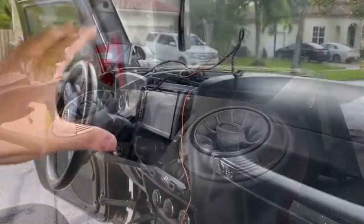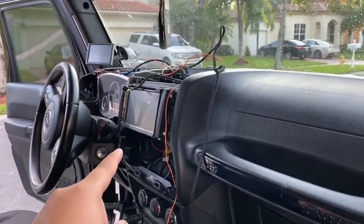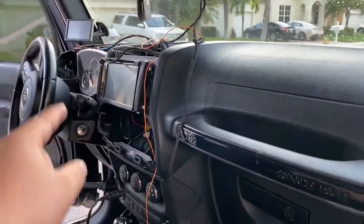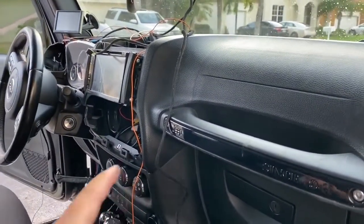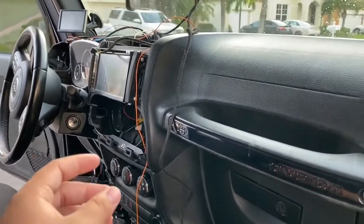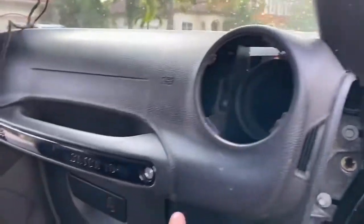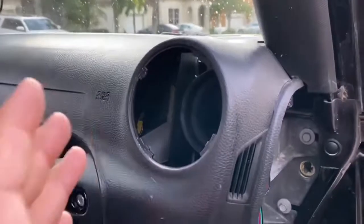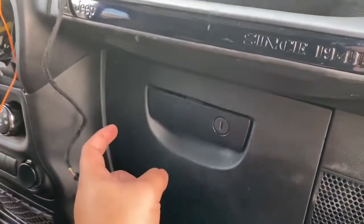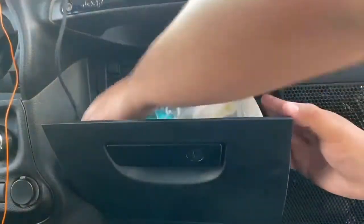What I found easier is to start from the top and work our way down. We'll have one cable for one AC vent and another cable for the next AC vent, and run the power. Whoever wants to run it off the cigarette lighter — it's going to be right there to make life easier. I'm going to go through the glove box into here to make the setup and install a lot easier. So you're going to want to remove the glove box — pinch the two sides together and it comes right out.